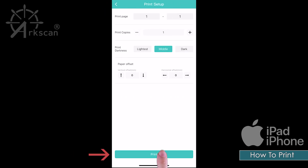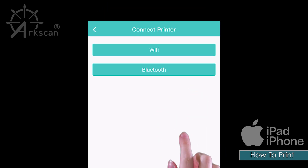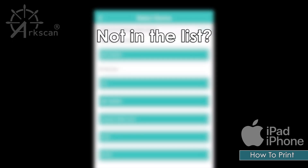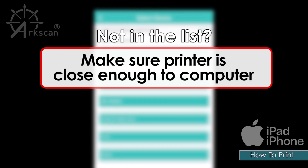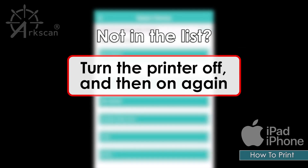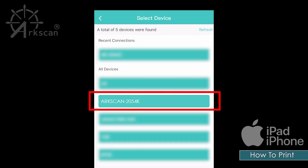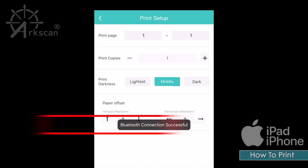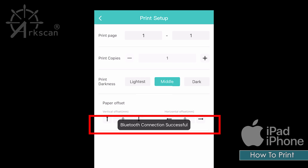Tap 'Print' again. Now tap 'Bluetooth'. This screen shows a list of all the detectable Bluetooth devices in your area. If you do not see the ArcScan listed, try moving the printer closer to your device — ideally within 30 feet of each other. You can also try turning the printer's power switch off and on. Tap on 'ArcScan' or the printer model number when it appears in the list. You should see a 'Bluetooth connection successful' message.